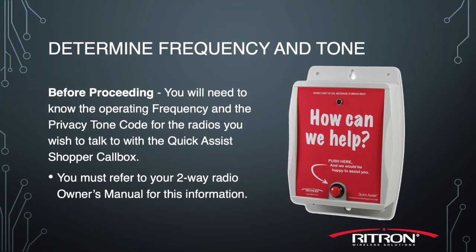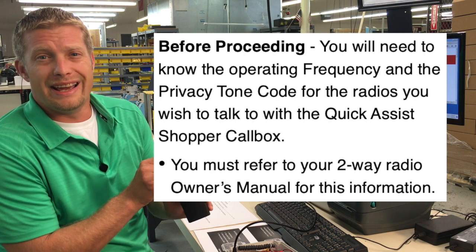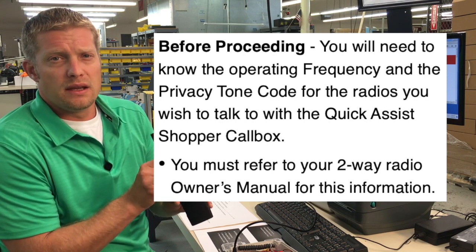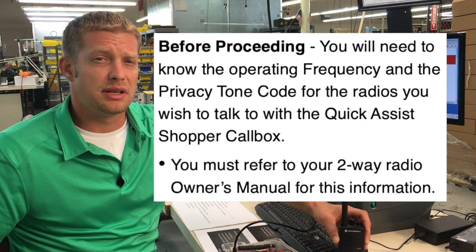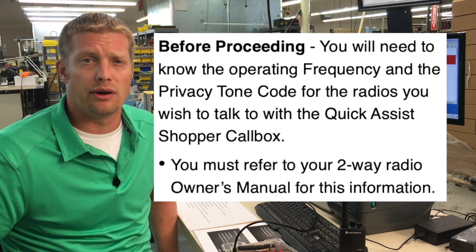Now we need to determine your frequency and tone information for any current handheld radios. If you start with your handheld radio and turn it off and on on the desired channel, you will get a frequency and tone number from your handheld. If you have a handheld that doesn't have a display on it, please contact your local radio dealer and ask them for the frequency and tone information for the channel desired.